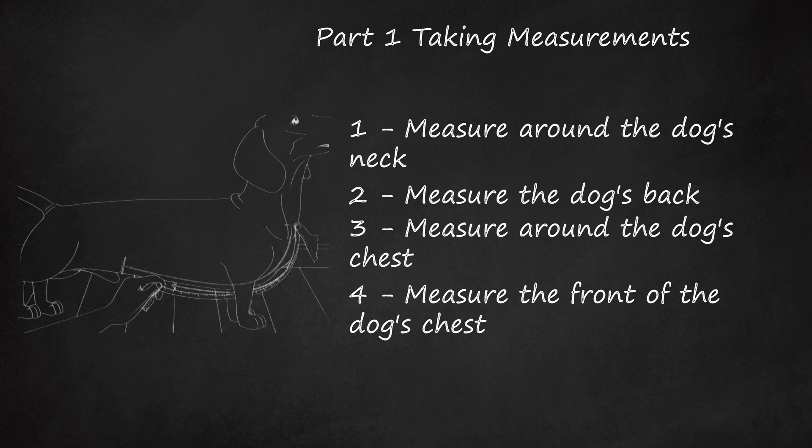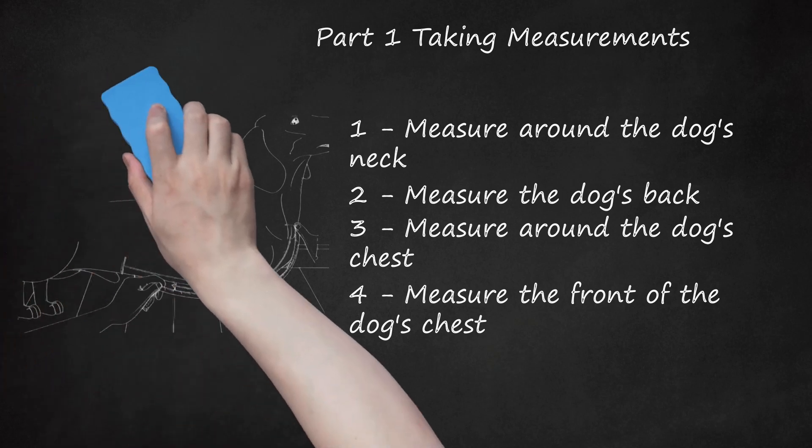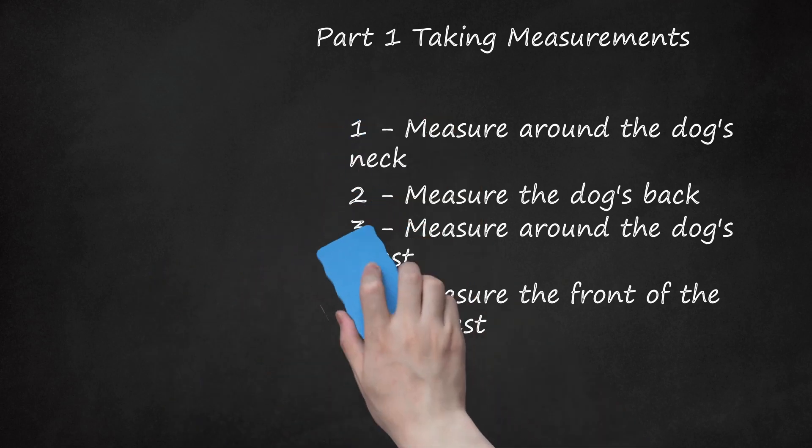Measure the front of the dog's chest. Extend the tape measure down from the base of the dog's neck to the bottom of the chest. Keep the tape measure centered vertically along the dog's chest. If your dog wears a collar, start this measurement about 1 inch (2.5 centimeters) beneath the collar. Otherwise, start this measurement about 1 inch (2.5 centimeters) down from the initial neck circumference measurement.